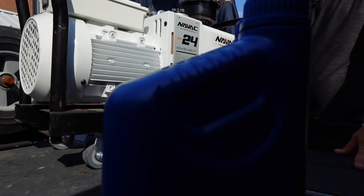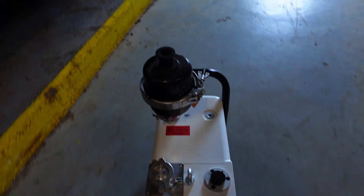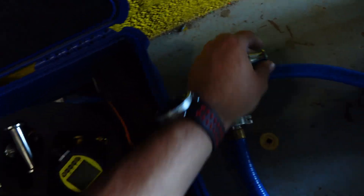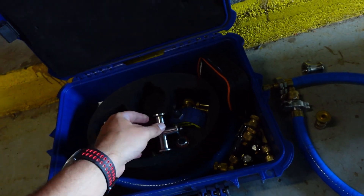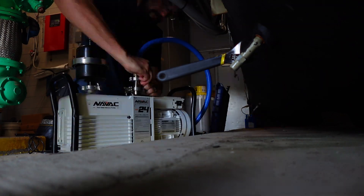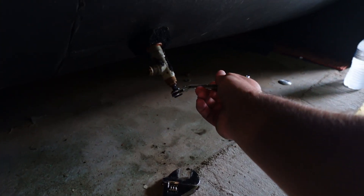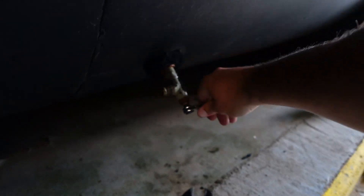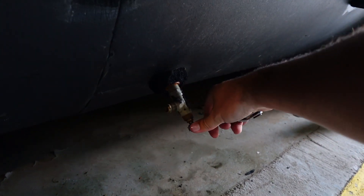We're coming in to do a vacuum and start-up process on a chiller that had previously been repaired by another contractor for a leak. The chiller had a couple of minor leaks, but there was a major leak at the rear bearing oil inlet on the top of the motor. With the busy schedules this summer we missed the opportunity to initially do the repairs, but thankfully the customer gave us the opportunity to come in, do the vacuum, and finish it out. The pressure held for a week with no issues, which is a fairly aggressive timeframe.